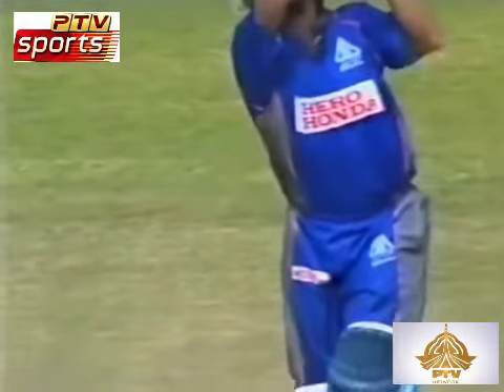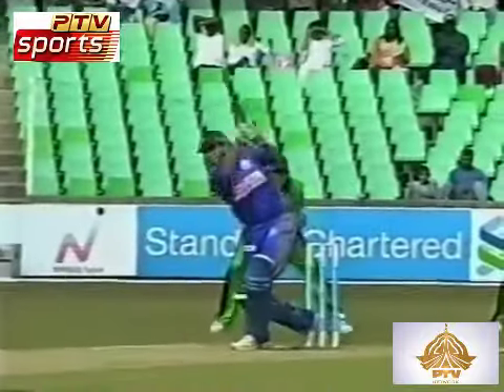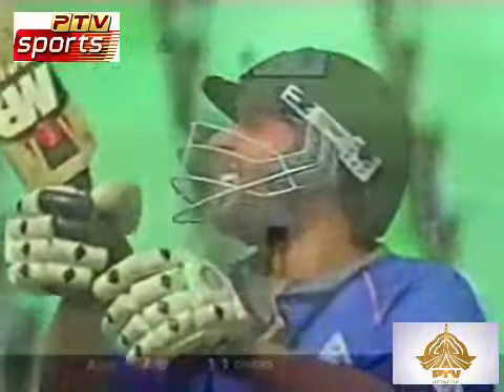Pitch it up to Afridi and that's what you're going to get. Just take a look at this. Not even that well pitched up. It's taken on the up. What a beautiful strike that is. That's a start.